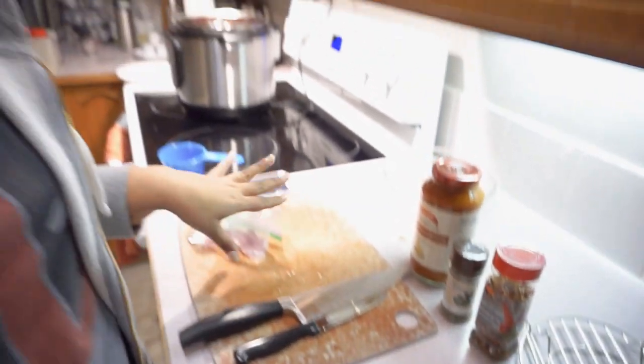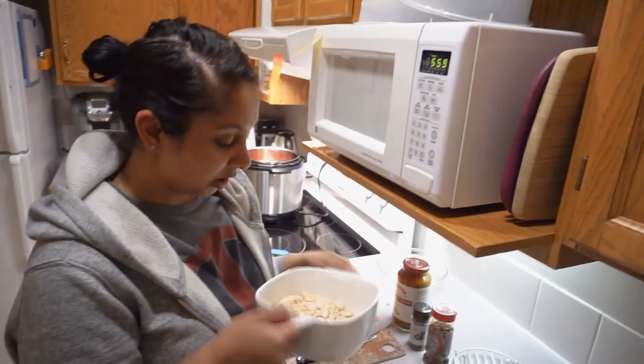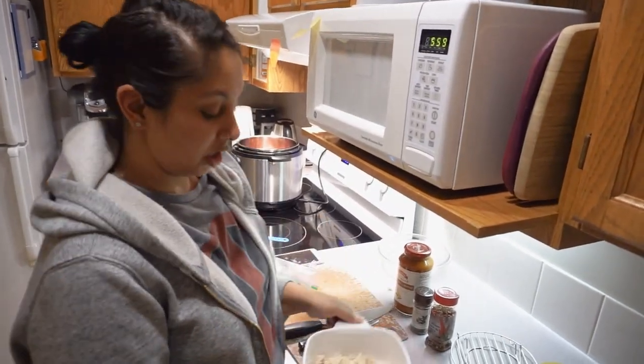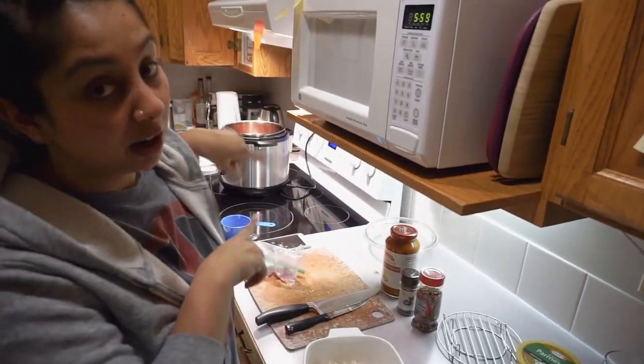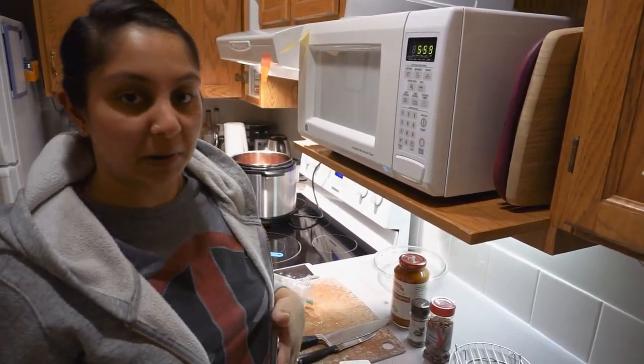Here's what you're going to need. I've already gone ahead and cooked up some chicken. This is two chicken breasts and I just cooked them in my handy-dandy Instant Pot for about 25 minutes to get it all nice and cooked — just a little bit of salt and pepper and water. Good to go.